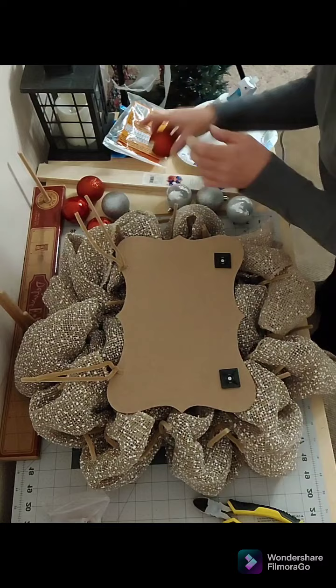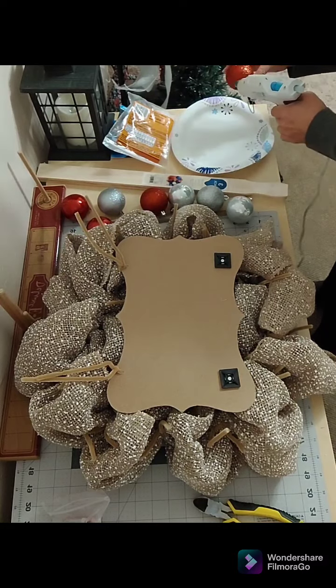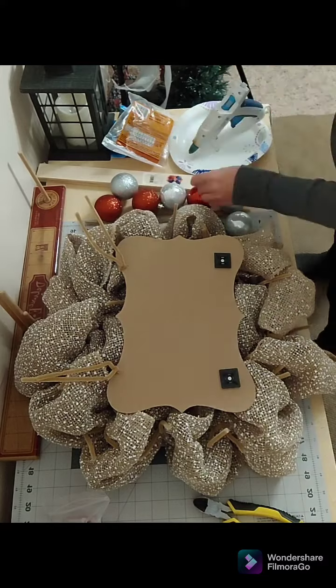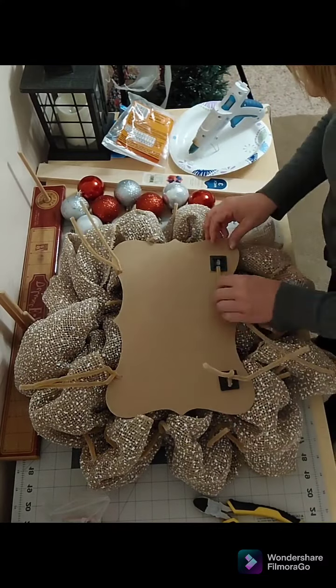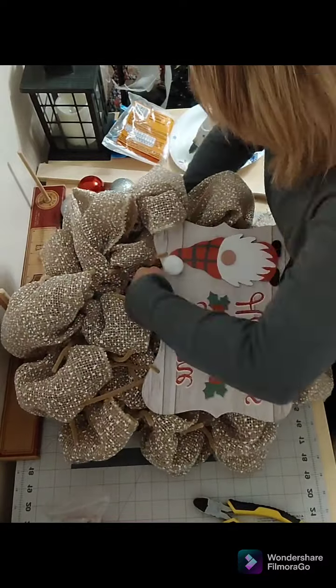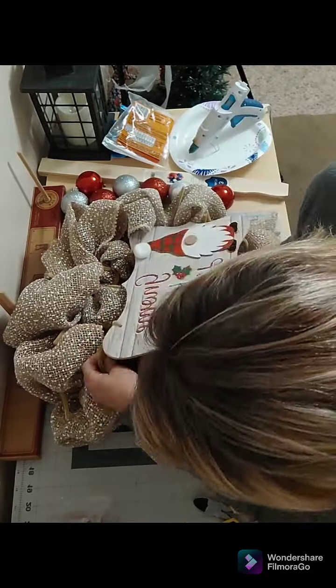Since I have my glue gun out, I'm gonna go ahead and prep my ornament balls — I add glue to the toppers for extra security. Now I'm going to slip my pipe cleaners through the cable mounts and then feed them down through the mesh until I get to the frame.